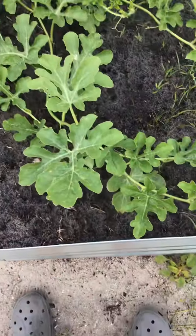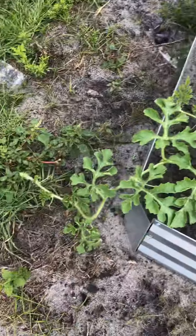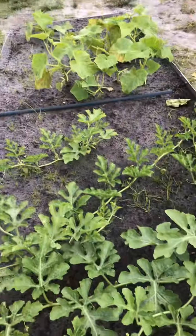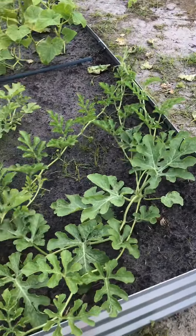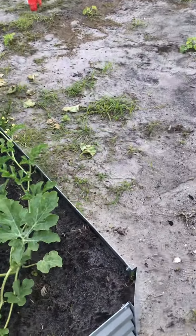Here's the behemoth of all watermelons. Look guys, it's literally going over the garden bed. Everywhere. All watermelons. That's a lot of watermelons.